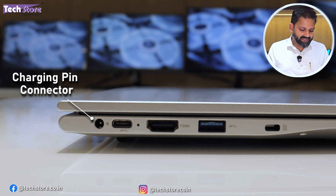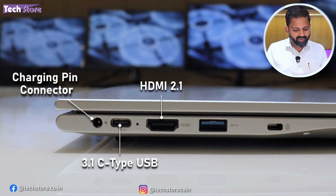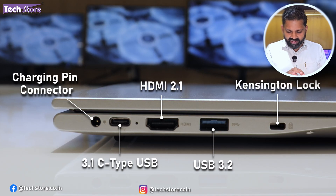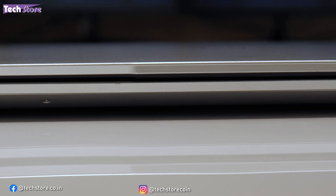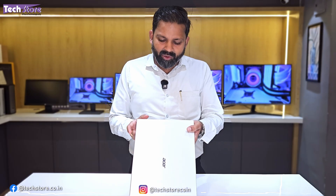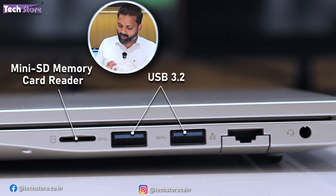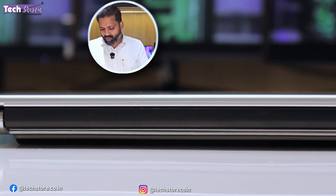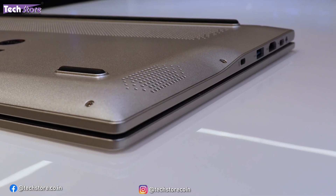On the left side, you have a barrel DC charging connector, a USB 3.1 Type-C connector, HDMI 2.1, another USB 3.2 full-size port, and a Kensington lock. On the front, there is a small carved-out area to help open the laptop. On the right side, you have a mini SD memory card reader, two more USB 3.2 full-size ports, an Ethernet port, and a headphone/mic combo. On the rear, there are no ports whatsoever.